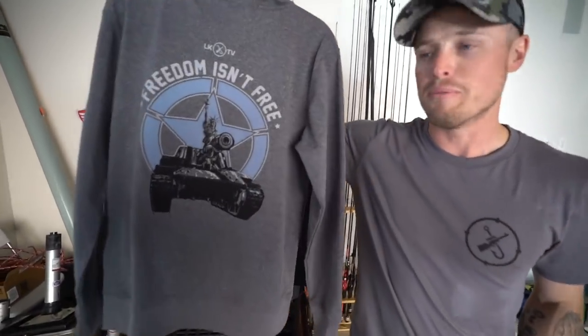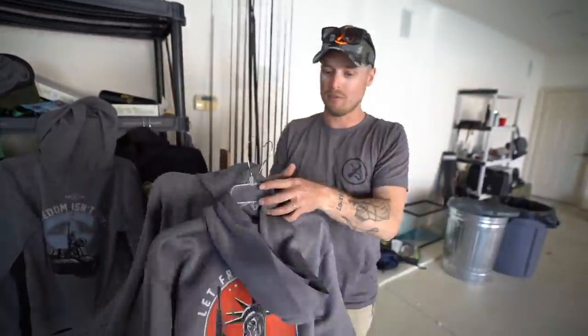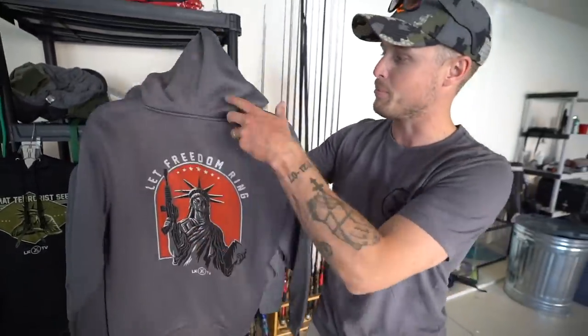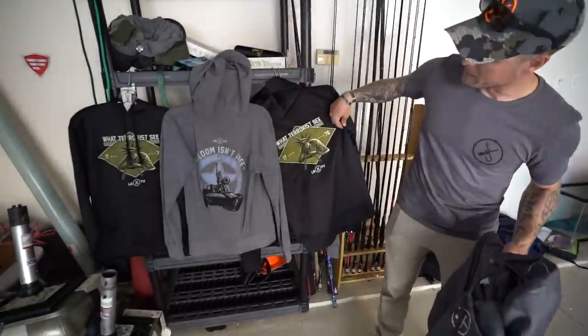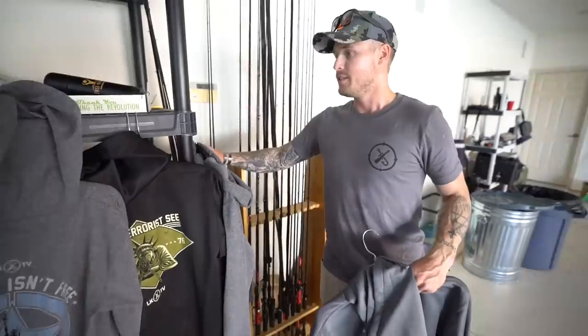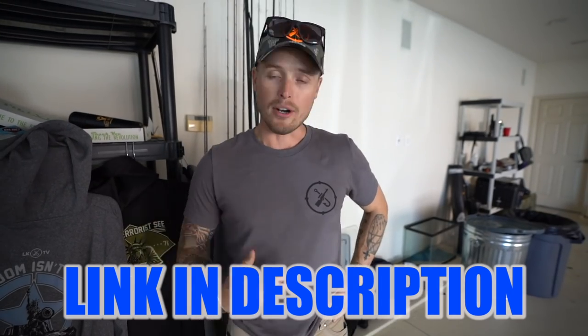Freedom isn't free - it's Lady Liberty just getting it on top of a tank. This is a different one - there she is holding the old M16, the old school kind. Let freedom ring. You can get them in zip-up, normal hoodie, or t-shirt. The last one - this is what terrorists see right there, old Lady Liberty herself just chilling. T-shirts, hoodies, zip-ups - if you're looking for something for your family for Christmas and want to help support the channel, it'll be linked at the very top of the description.